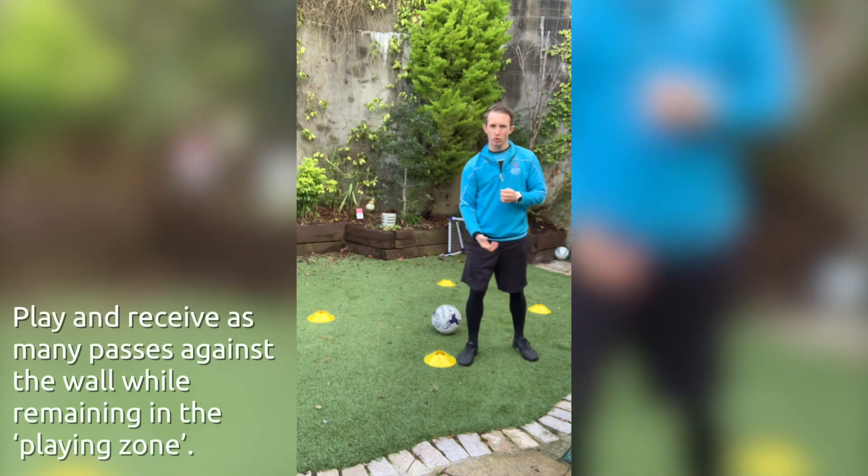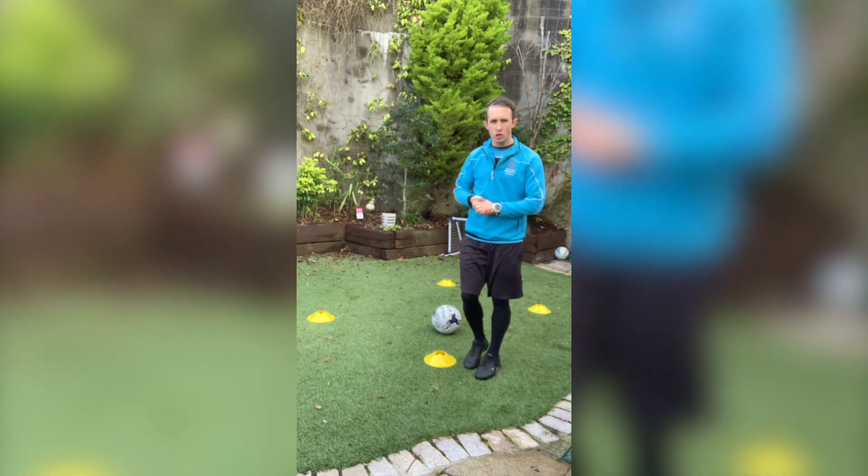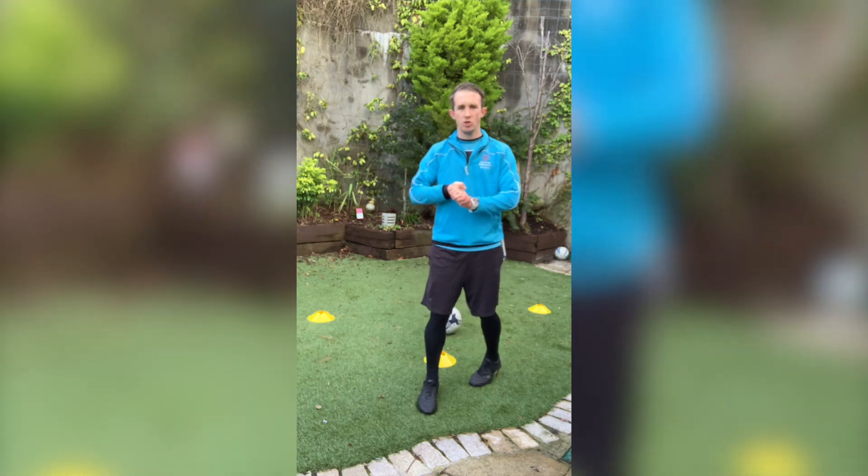We're looking for the ball to come back to us. So we're going to kick it and the ball is going to come back. You're going to take a touch and then you're going to go again. You can use right foot or left foot, whichever you prefer.